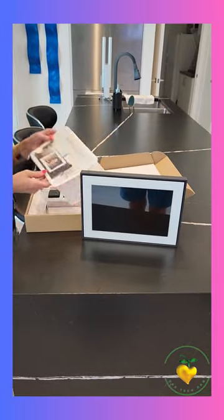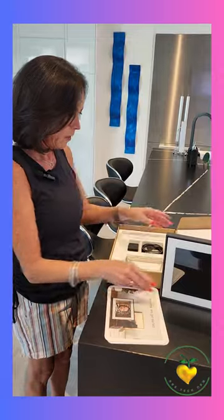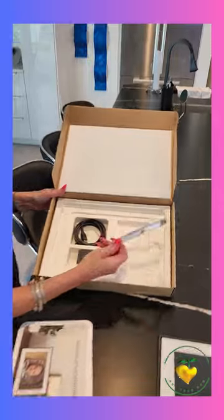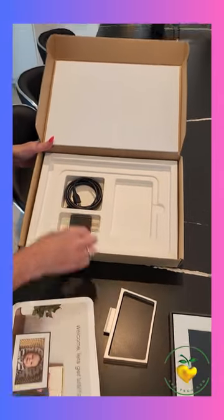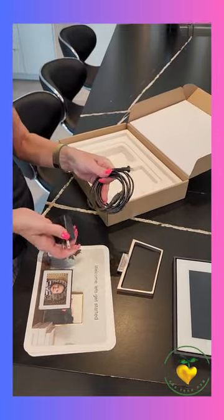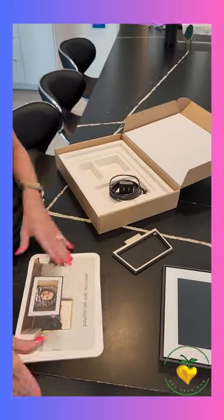We have our 'Welcome, let's get started' brochure, and moving it aside you can see what it looks like on the inside. There's a stand, a plug, and then the cord — all pretty easy, well presented.